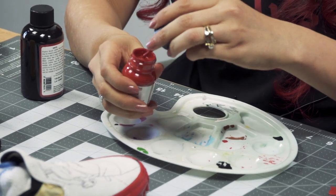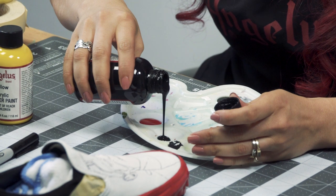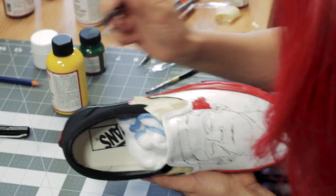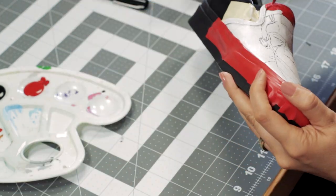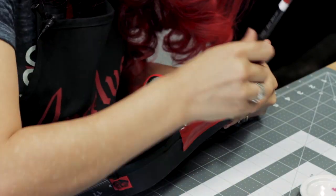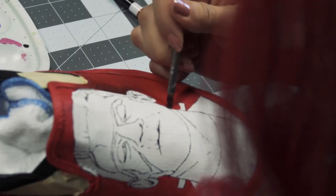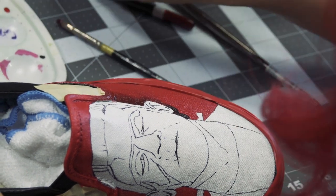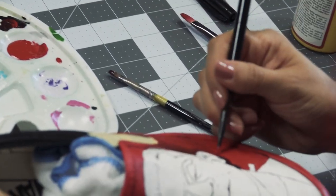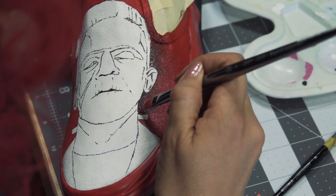Now I'm going to start with the background. I'll be doing it red and adding some darker shading with flat black. I'm going to go in with the red first, and then on the second coat I'll start doing the shading. When adding shading, I like to go between brushes — one for darker tones and one for lighter tones — and then blend them together. You have to work a little fast for this part because if the paint dries out it won't blend well, but if you work fast enough it should turn out great.